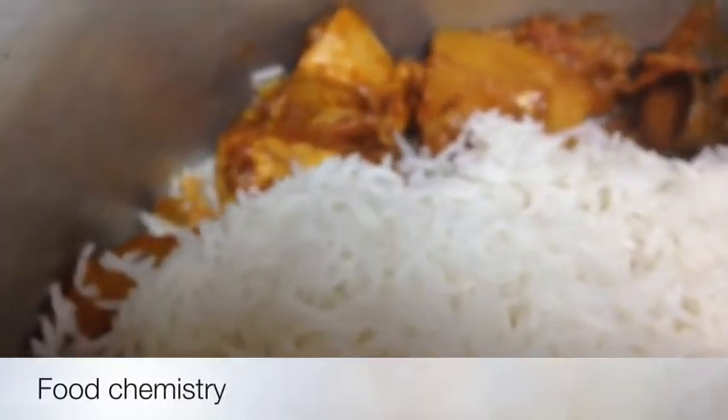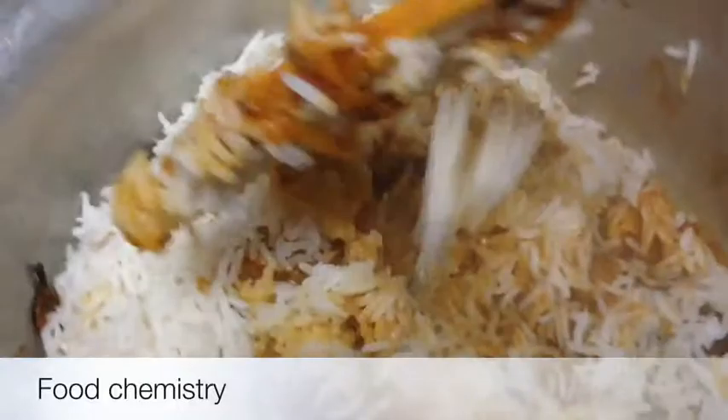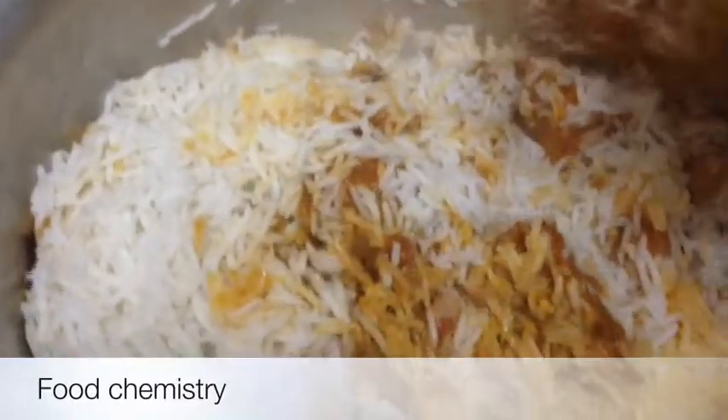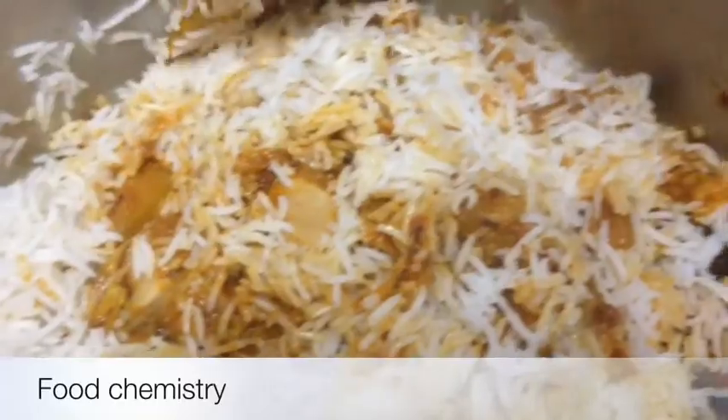At this step you can add fresh coriander and mint leaves if you like, but I don't like them so I am not using them here. Mix it upside down so that you get a nice colour of biryani. This biryani is especially for those who don't have shaan masala at home and are running to buy it from the market — so now you don't need to run. You can make jhatpat biryani at home using homemade masalas.